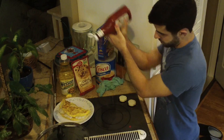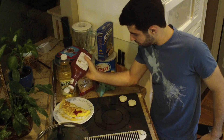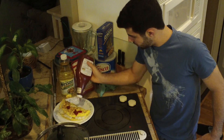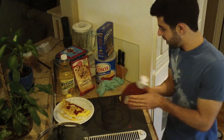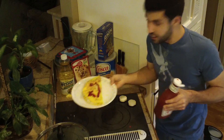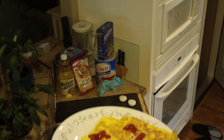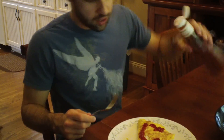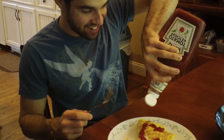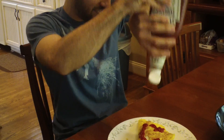Ketchup. I was going to try to make a smiley face, but here it is. There you have it — omurice. Now for the taste test. Want to put on Japanese music? I didn't put on Japanese music.